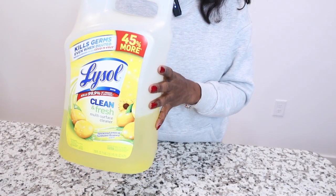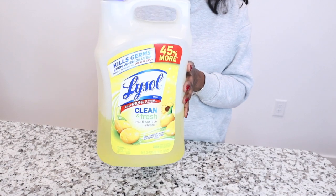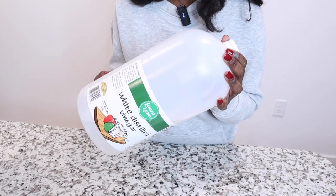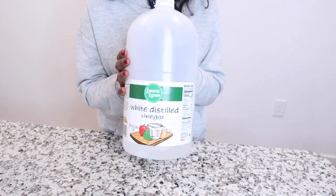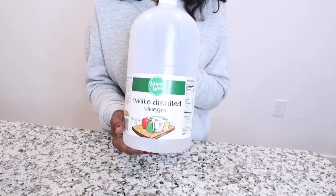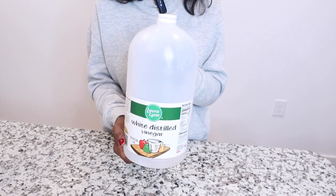Put Lysol in a spray bottle — one part Lysol, one part water. The only time you need to use full strength is if the area you are cleaning is extreme. The next product is probably in most of your cabinets: white distilled vinegar, one of my favorite cleaning products.